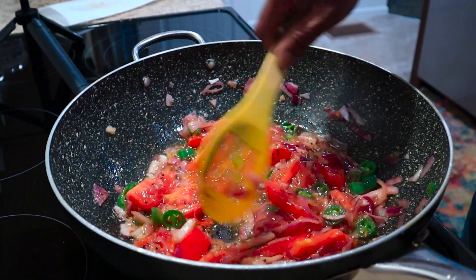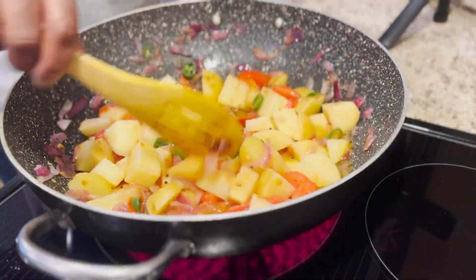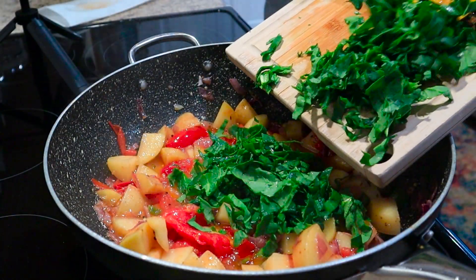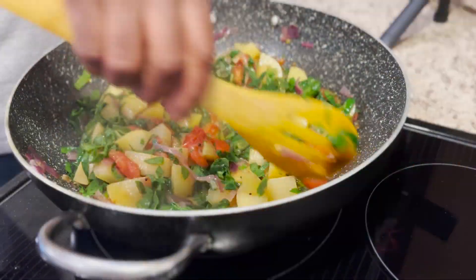When you cook tomatoes, just make sure that the raw flavor of the tomatoes goes away. Spinach has a lot of salt in it, so when you cook, just make sure you add a little less salt.